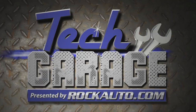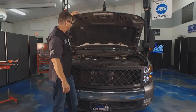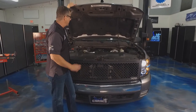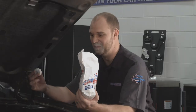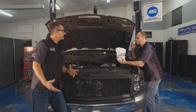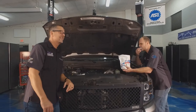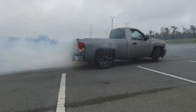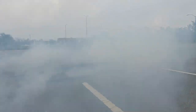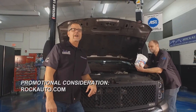Time to see if the supercharged Silverado's fixed — Trip, fire it up! That's beautiful — never get tired of that. The supercharged Silverado sounds amazing. We're out of time, folks. Check us out on social media — YouTube, Twitter, Facebook. We'll see you next week for more Tech Garage brought to you by rockauto.com.